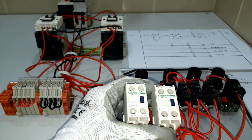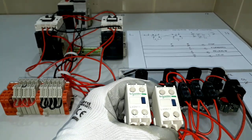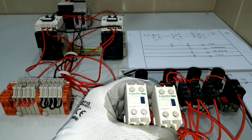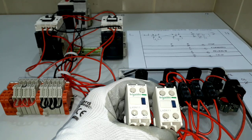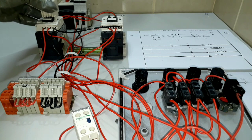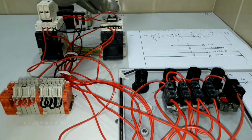Before we proceed on our wiring tutorial for activating our pilot lamps for stop, forward, reverse, and trip, I will show you that we will be needing two pieces of auxiliary contact block, model number LED 11 from Schneider. This is a combination of a normally closed contact and a normally open contact. We will fix one on our forward contactor and the other one on our reverse contactor.